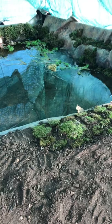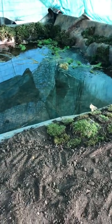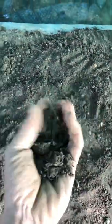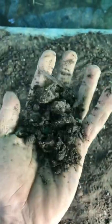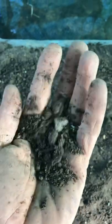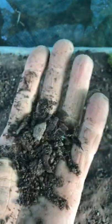I've made a nice big water reserve and I'm putting in a substrate which is about 30% clay, river sand, limestone, and humus.